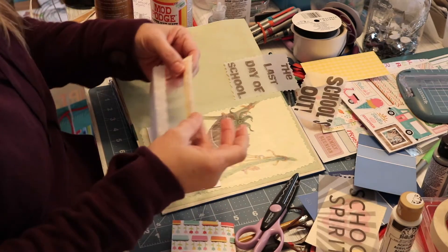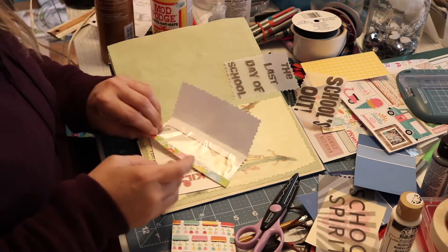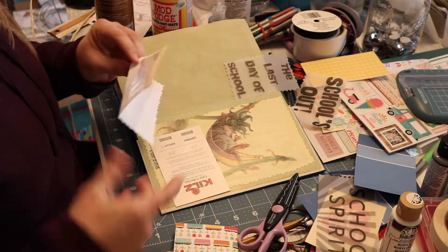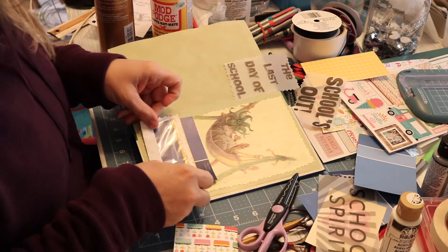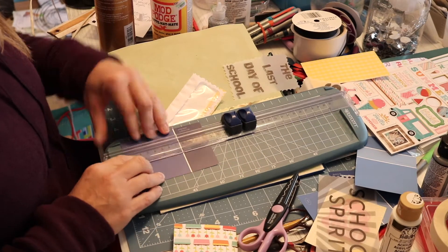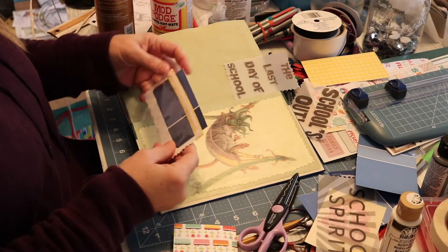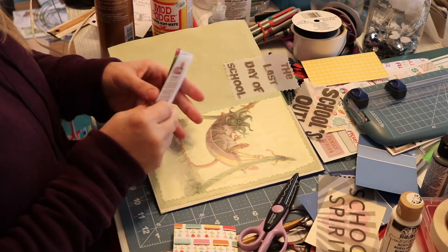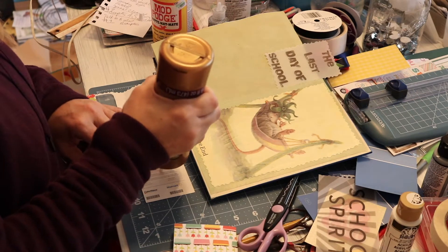I've been collecting my window envelopes that I get in the mail because I wanted to try using them in some of my projects. This is actually the first project I've ever used window envelopes in, so I'm kind of learning as I go when creating these little window pockets. I had a lot of fun doing it and I think it's something I will continue to do. I feel like I've got this one just about ready, so I'm going to tacky glue a back on to it.